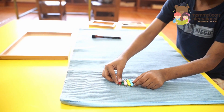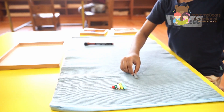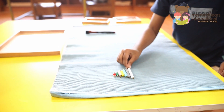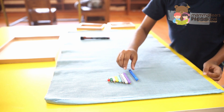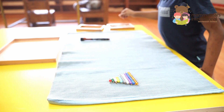Now the child begins the addition activity, demonstrating the steps previously learned. Using the beads and cards, the child performs addition exercises, reinforcing their understanding through hands-on learning. This method allows the child to see and touch the concepts, making abstract math tangible.